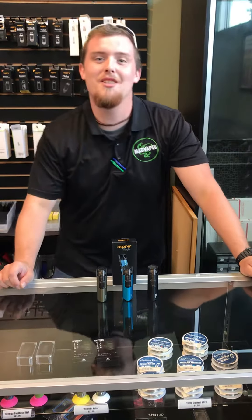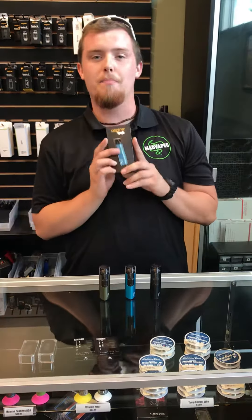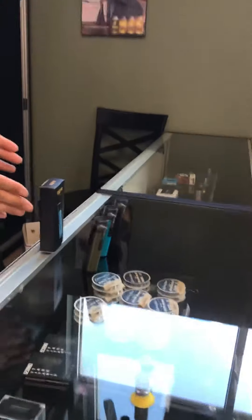What's going on guys, Dylan here at Mad Vapes in Statesville, going over a new product we got in today — it is the Aspire Spryte. I think the guys that made this device were a little bit tipsy when they made it, because if you get a little closer you can see their Leaning Tower of Pisa.